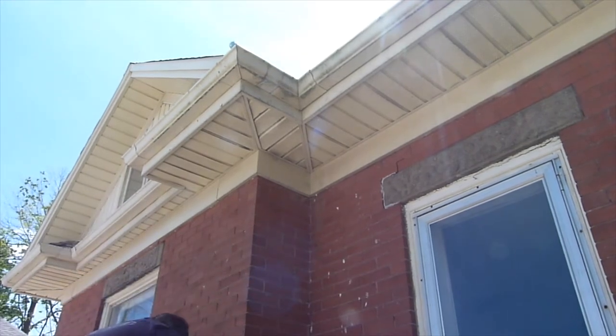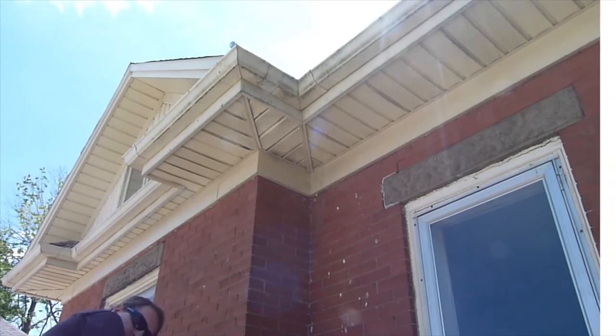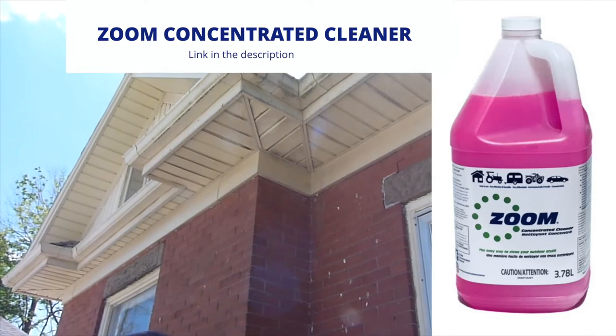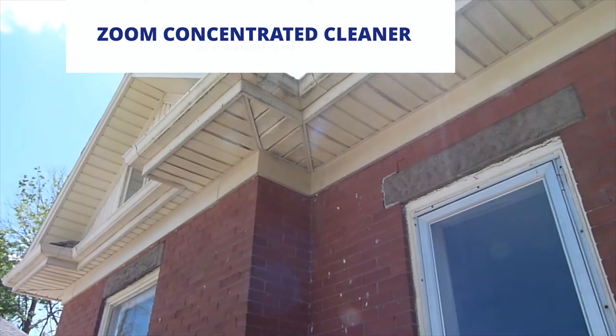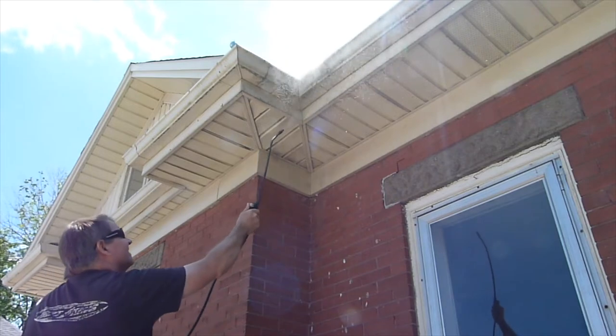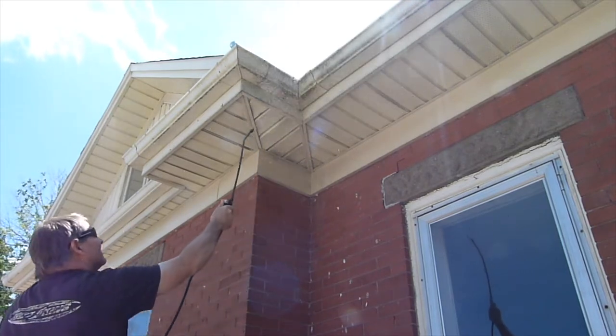We first spray the cleaner onto a section. I'd suggest using our own product Zoom Cleaner — you can see the link for that in the description — or you can use a good safe effective outdoor cleaner, like a good all-purpose cleaner.